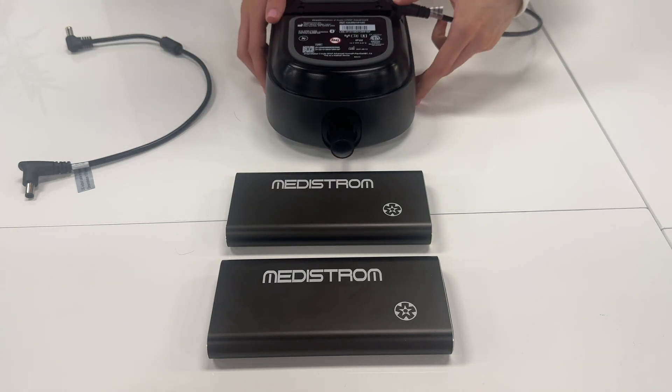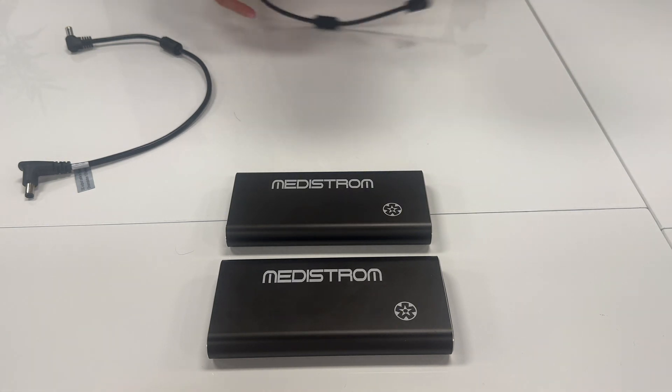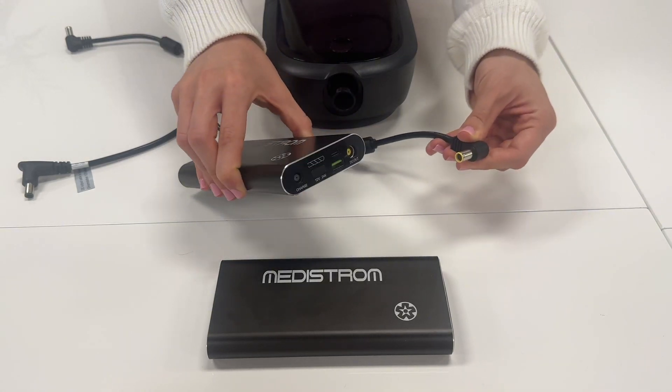Begin by taking the cable that is compatible with your CPAP machine and connect the appropriate end of the cable to the PAP device. Take the other yellow L-shaped end of the cable and connect it to the yellow DC output on the primary PilotFlex battery.